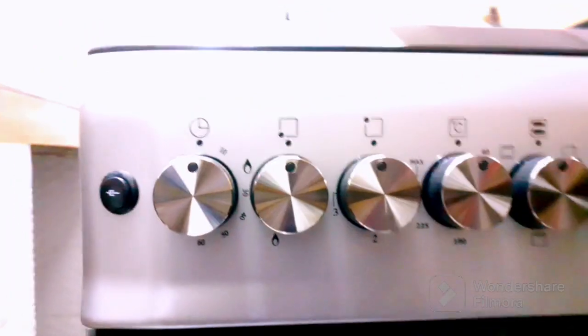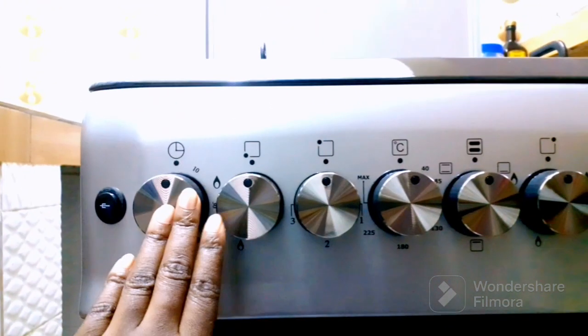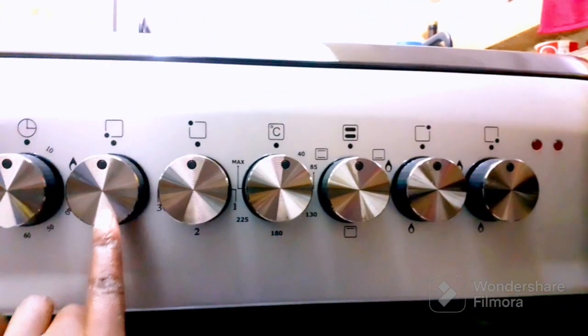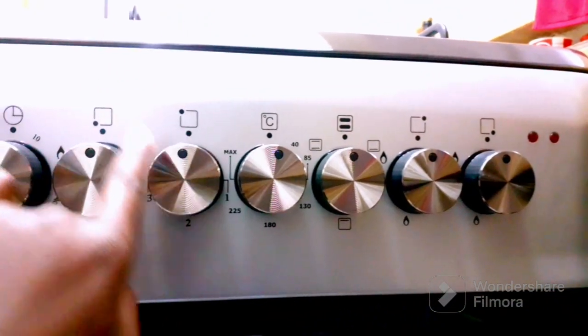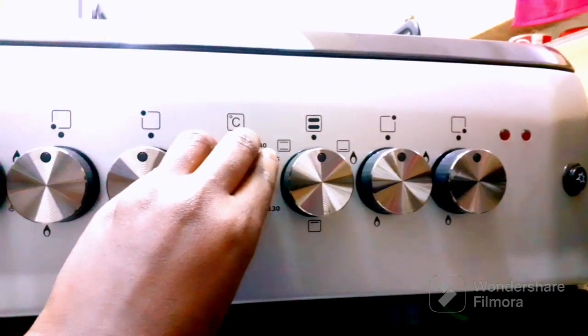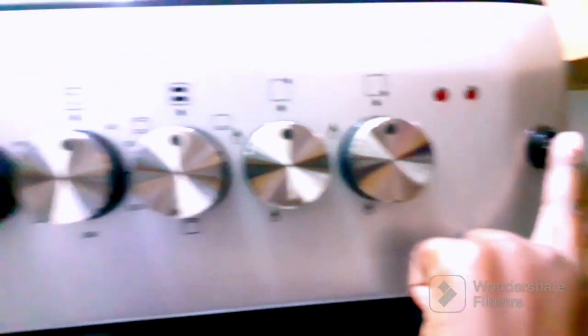Before that — those are the knobs. That one is used to light the oven, that one is for the electric plate, the other one is for gas, this one is for the other plate, that one is used to regulate the temperature of the oven, that one is used for baking, and the last one is the lighter.